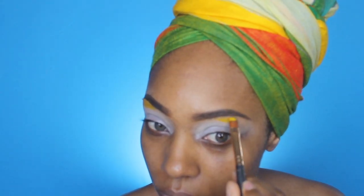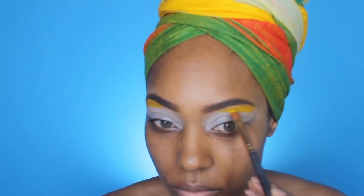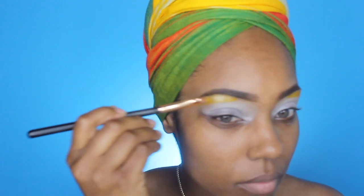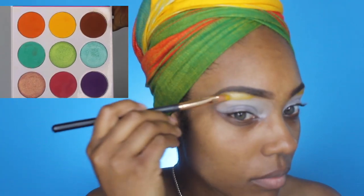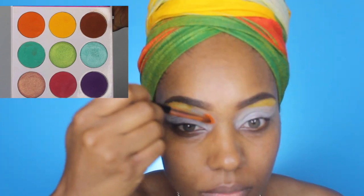I'm going to take a yellow shade and go underneath my brow bone, and then go on top of that with a gold eyeshadow to give it a little bit more shimmer. For this look I am using the Juvia's Place Zulu palette.